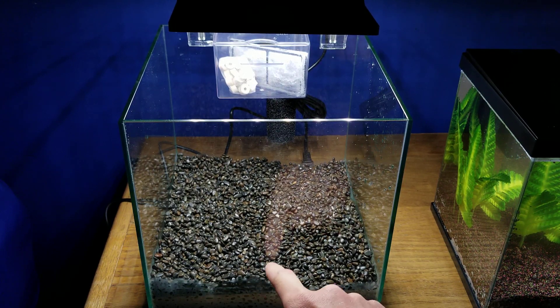So you get this really nice looking gravel. Make sure you rinse it out very well. Mine was very dusty, so make sure you give that a good rinse out.